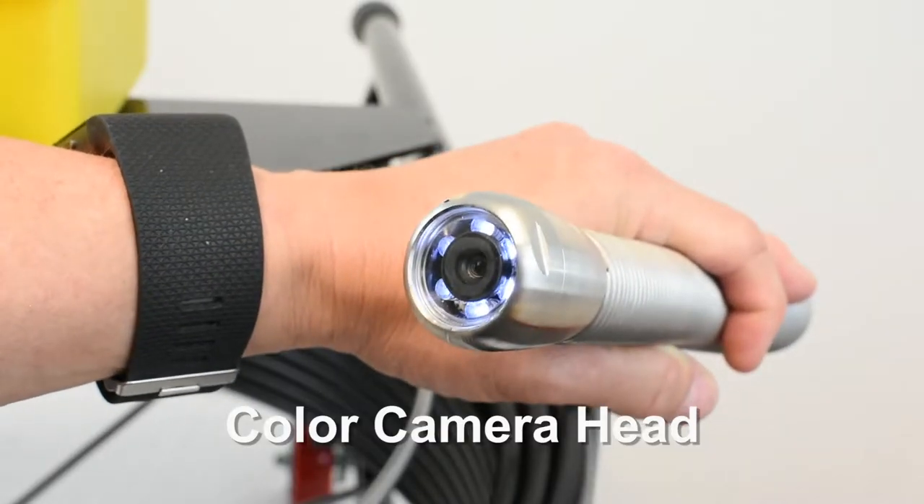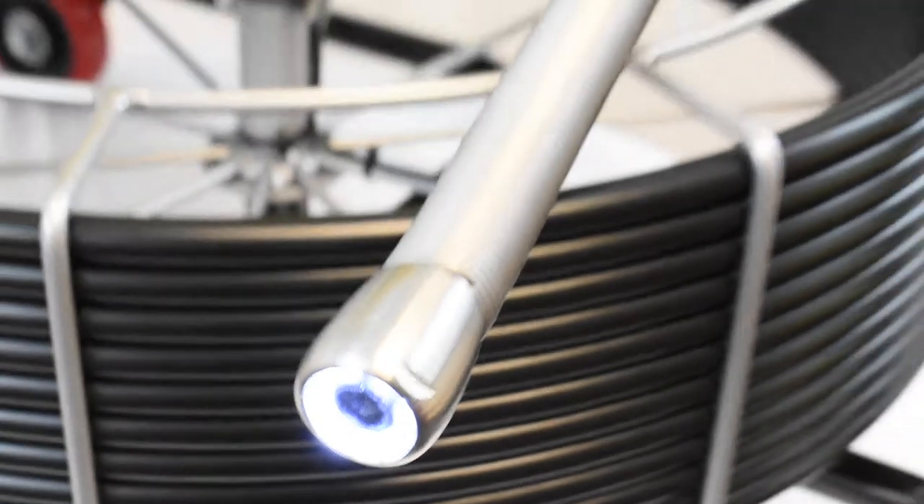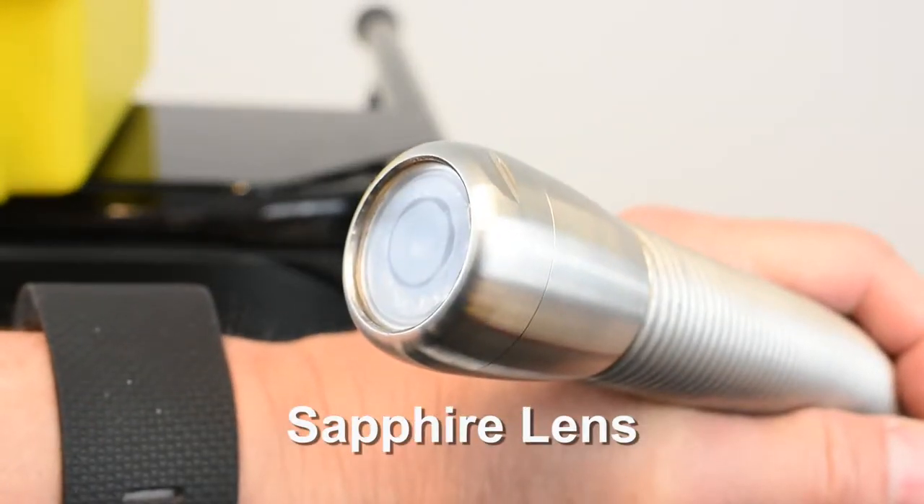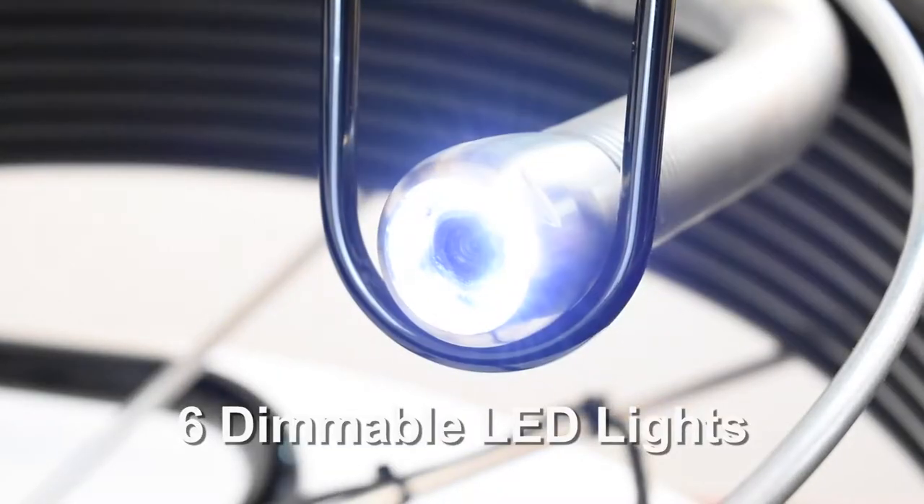The FastCam non-self-leveling color camera head captures every detail with its tough 1 3/8-inch diameter stainless steel housing, sapphire protective lens, and six dimmable LED lights.